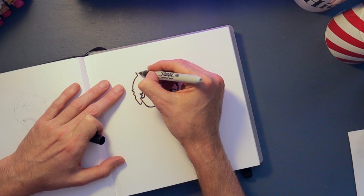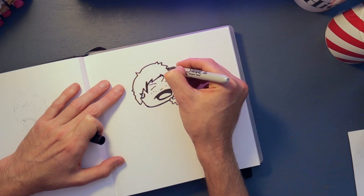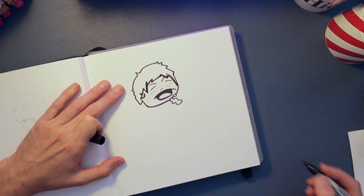This is probably the bit where you're going to go wrong, so if you want to do this bit in pencil first, that might be a good idea.